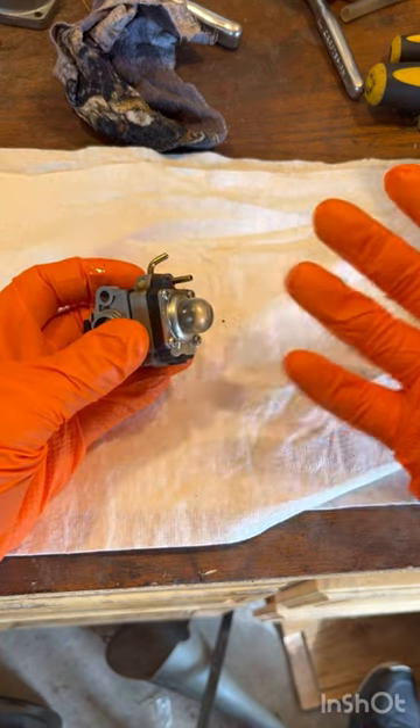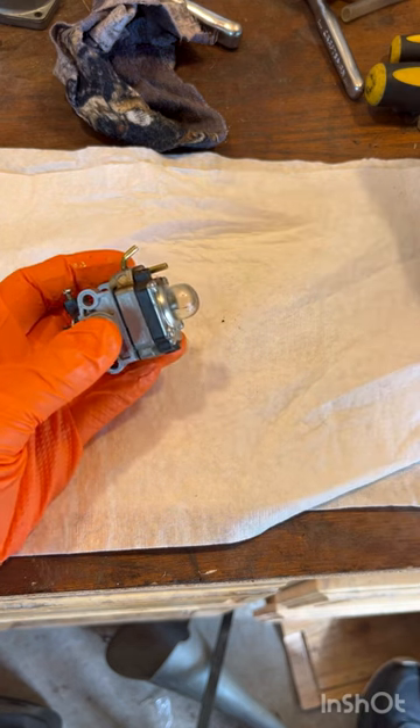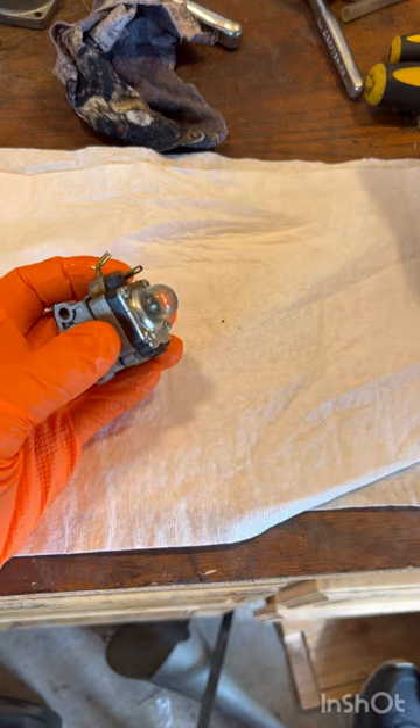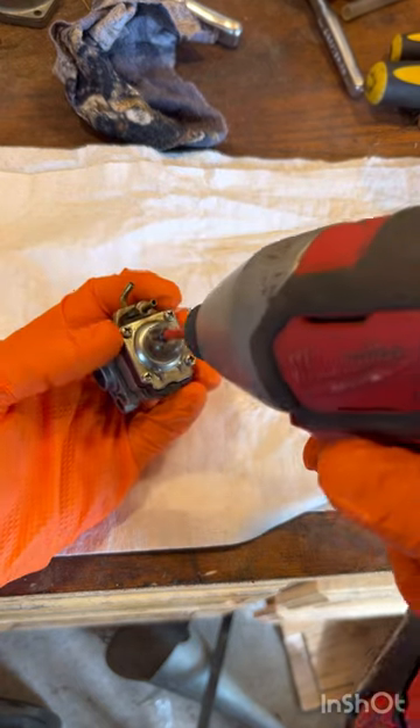Go ahead and make sure you have some gloves on to protect you from gas, some eye protection, and that you're in a well-ventilated area. You're going to want to grab an impact gun with a Phillips screw tip on the end, and then you dive right into it.